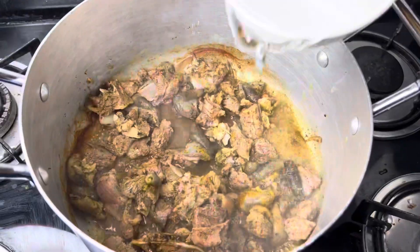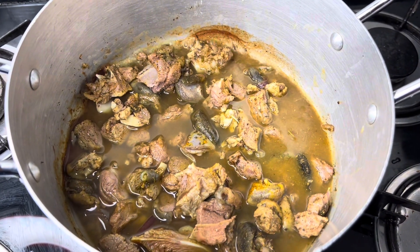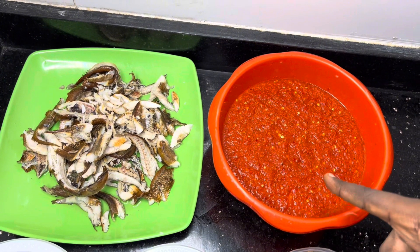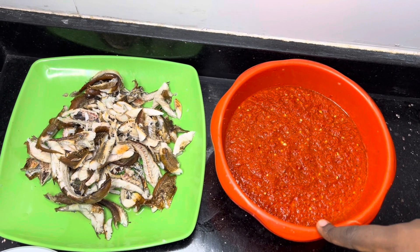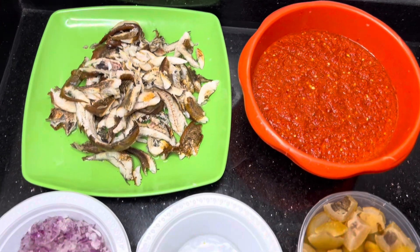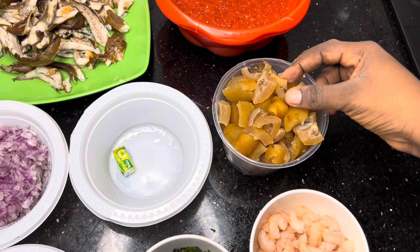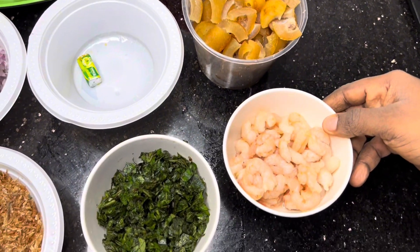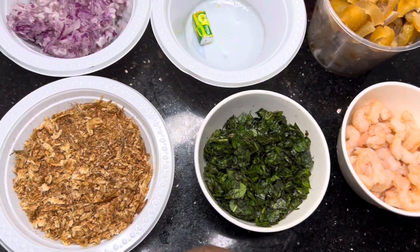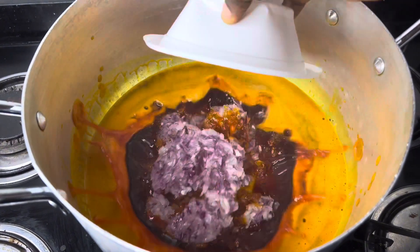Before going in with some water. So these are my main ingredients: I have my tatashi, shombo, and scotch bonnet pepper. This is my deboned pan la fish, my onions, my stock cube, my shrimps, my scent leaf, and my crayfish.